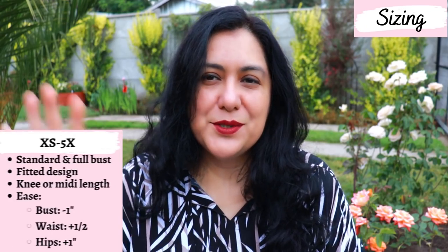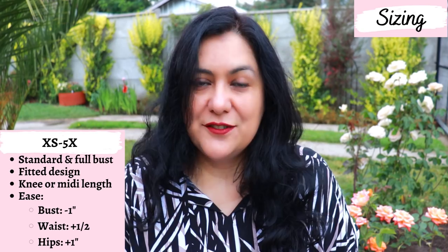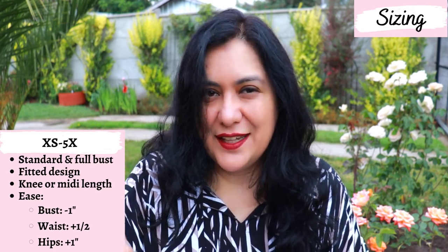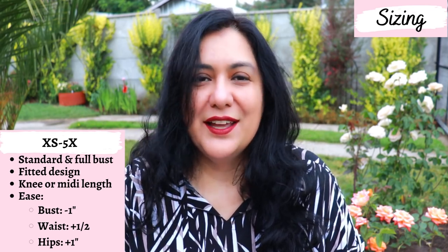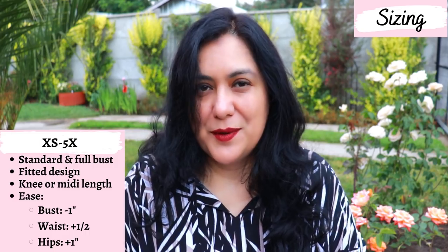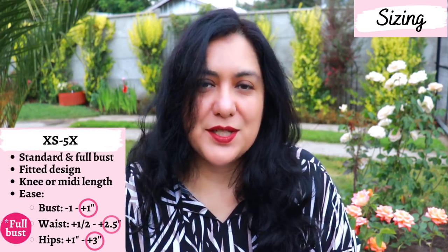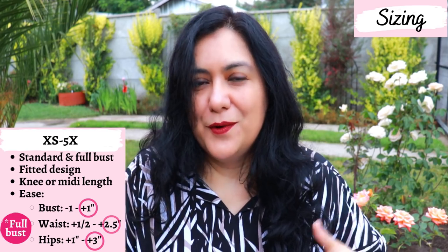The updated size range goes up to a 57.5-inch bust and 59.5-inch hip. The Tessa Sheath Dress now has a full bust option, which it didn't have before — amazing for those with a cup size D and above. The standard bust option gives about one inch of negative ease at the bust, which is fine with a knit. At the waist there's minimal ease, about half an inch, and at the hips about one inch of positive ease.